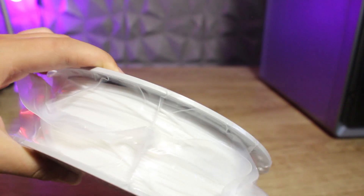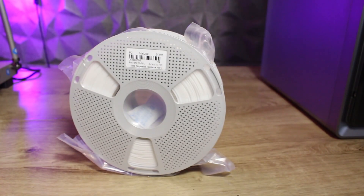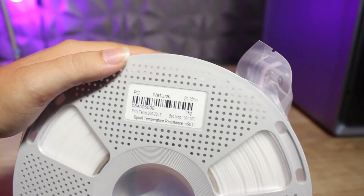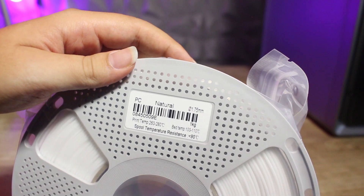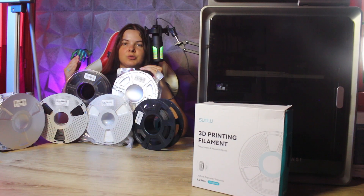If you need to print components subject to stresses and temperatures, polycarbonate is the perfect material for you. Like nylon, polycarbonate needs a closed chamber, a hot plate of 100–120 degrees, and a nozzle heated to 280–310 degrees. In contrast to nylon, polycarbonate doesn't absorb moisture as fast. It can be a bit tricky to print, so I recommend starting with small parts to find the best settings before moving on to larger parts.